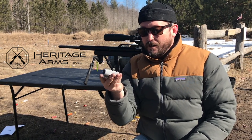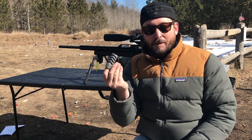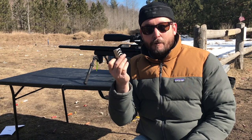Technically this is for powder burners — .308s, .338 Lapuas — maybe a little bit of overkill for big bore air rifles.